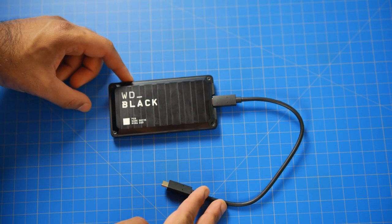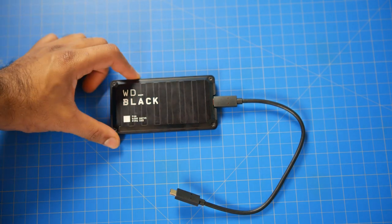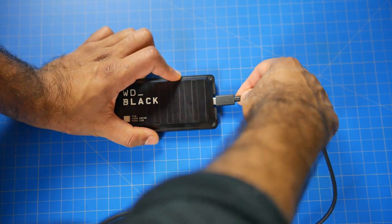Currently there's not a whole lot of devices that utilize the USB 3.2 2x2 interface. Most of them are just USB 3.2 gen 2, which will get you around 10 gigabits a second, and pretty much most of the hardware that I own operates at that kind of speed, but hopefully more will be available in the future to utilize this kind of data throughput available on the drive.